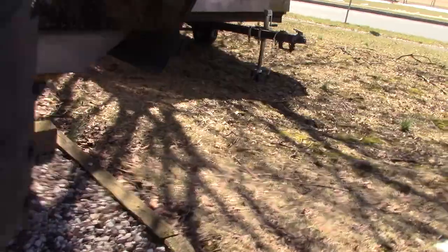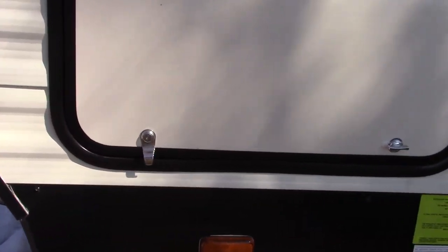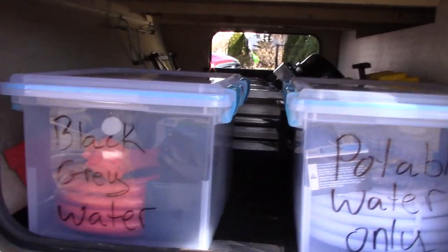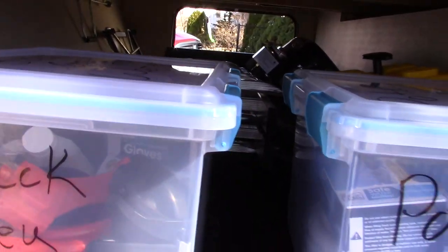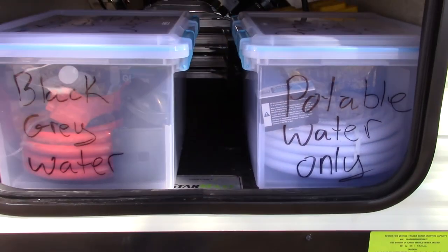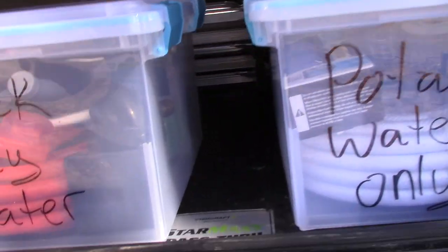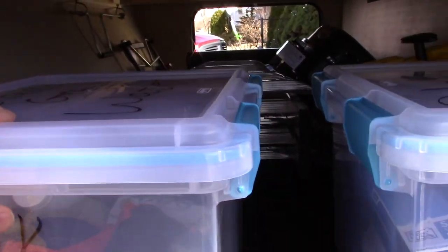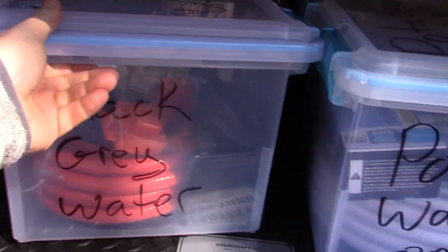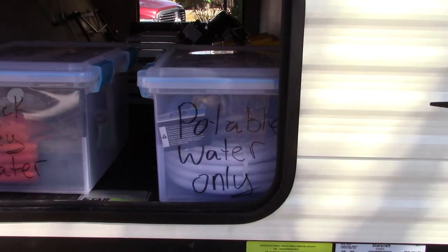There's not a lot on the back of the trailer to talk about. This is the other side of the same storage. I have a container with my equipment for draining the sewer and a separate container for my fresh water stuff — you don't want those to mix up. These clamps shut because above this is one of the beds, so you wouldn't want fumes leaking out. There are my triangle flares. It's a nice-size pass-through; it holds just about everything we need and it's toward the front of the trailer, so it keeps too much weight off the back.